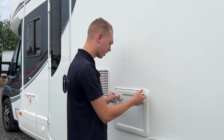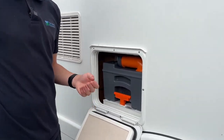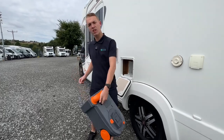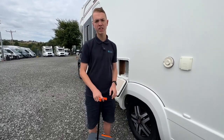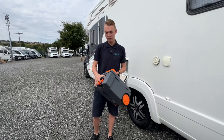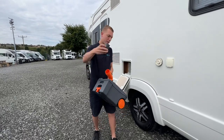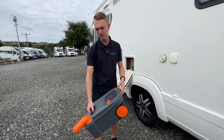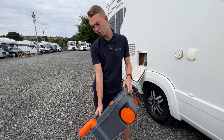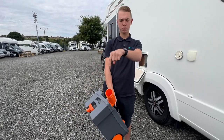The cassette toilet opens with the habitation key — push both sides in to pull the door out. To get the cassette out, lift the orange handle and slide the cassette out of the vehicle. You can carry it or wheel it to your disposal point, which is normally beside your toilet and shower block on site. Take the grey cap off, tip the contents out, and as you start tipping, squeeze the orange button — it allows contents to flow consistently without glugging.